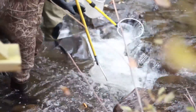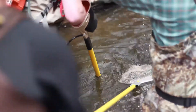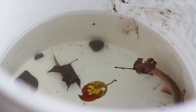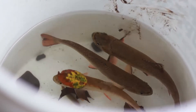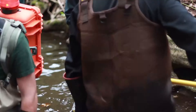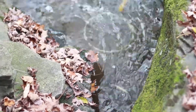Even though the electric shock is powerful, it won't harm the fish as long as they are not subjected to the electricity for a long time. Once fish are stunned, they are easily netted up and placed in a bucket until the sample is complete. Fish collection continues until the target number of fish are acquired or a designated area has been thoroughly fished. Once the fish are processed, which includes weighing and measuring them, they are returned to the water unharmed.